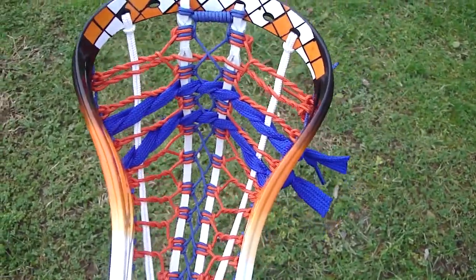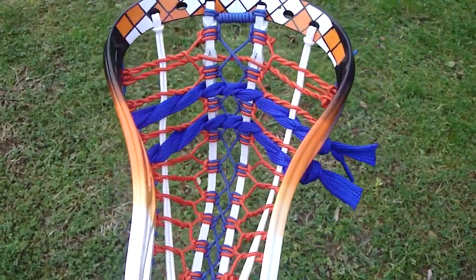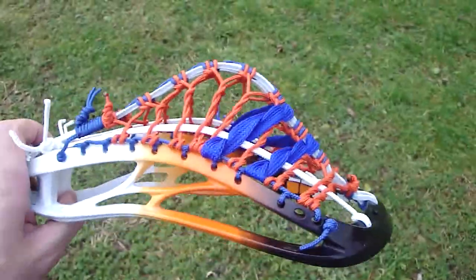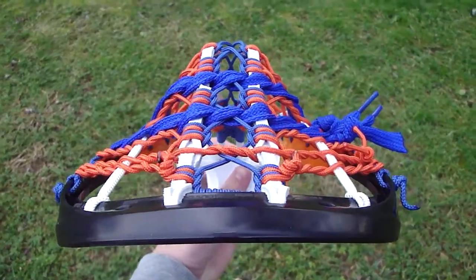They wanted an East Coast pocket with Royal Blue and orange — Royal Blue down the middle, orange on the outers, white leathers, Royal Blue shooting strings. They wanted a high pocket, and you can see it's nice and high with still a pretty good channel.